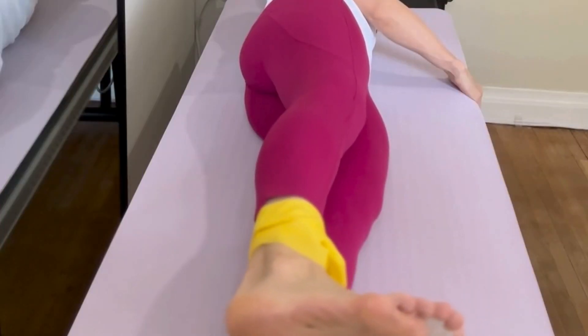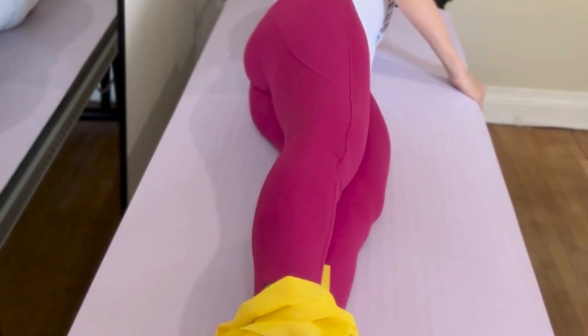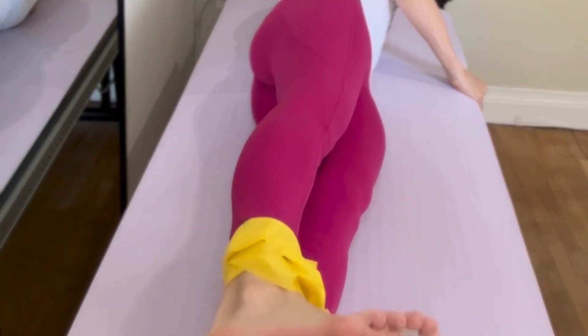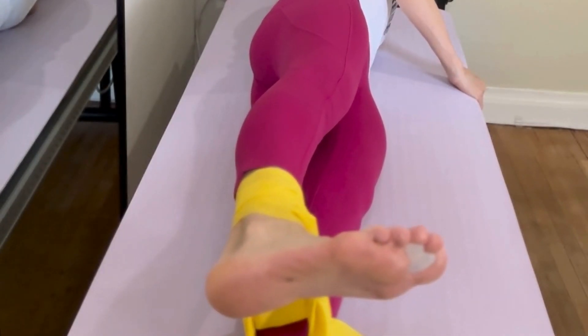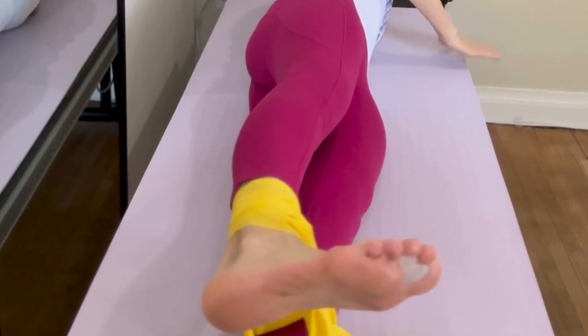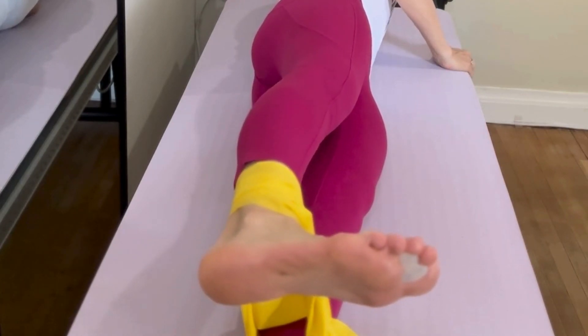The band is just above the ankle joint, head is going to be down, reach the legs nice and long. Start with the band tight — feet are apart. Use the top hand to help you balance, because this is going to be a little more of a balancing act.